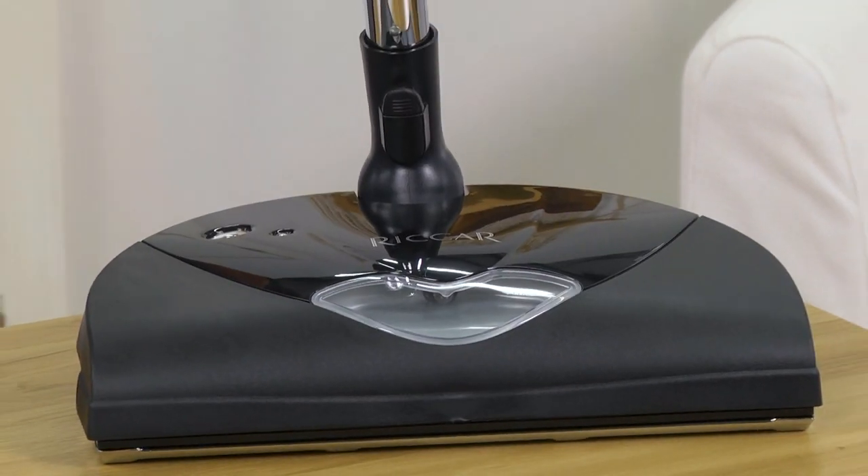Great product. It comes out of our factory in St. James. We hope you're carrying it. It's a great supplement to your Central Vac business. It's great for replacement sell-ups when people have a nozzle that just can't be fixed or is too expensive to fix. You've got this nice new nozzle that you can sell and offer to your customers.